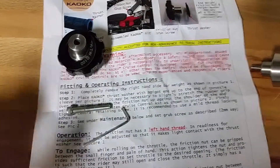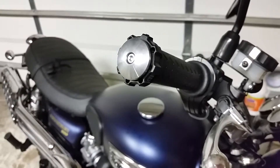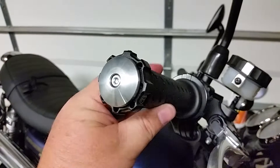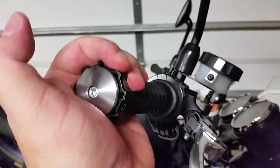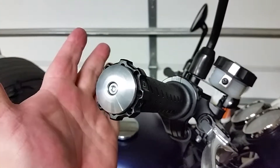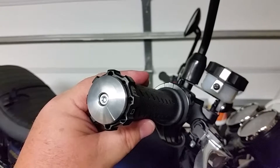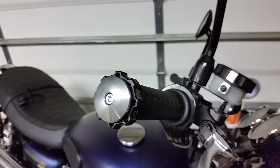Alright, we have it done. Basically what you do is adjust this until it almost catches, and then when you do this it stays — there we go. You can force it back so that if you need to go off the throttle it's not locked in. Works pretty good so far; I'm going to go take it for a test drive.